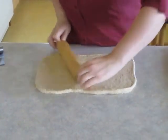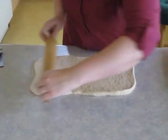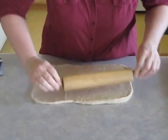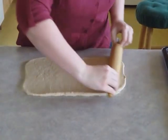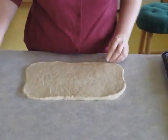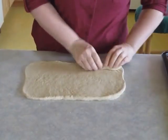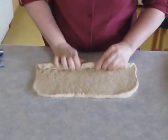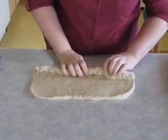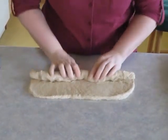So I've got my rectangle. As I mentioned, it's going to be over a foot long and a little less than a foot wide. That looks pretty even, so I'll set the rolling pin aside. Then I start at one corner and work along the length of the dough, rolling it up into a nice snug cylinder.